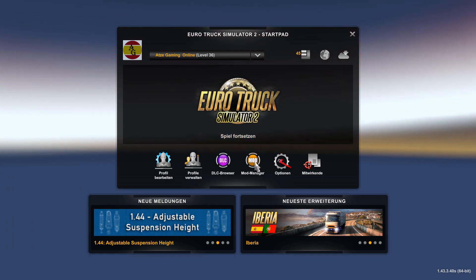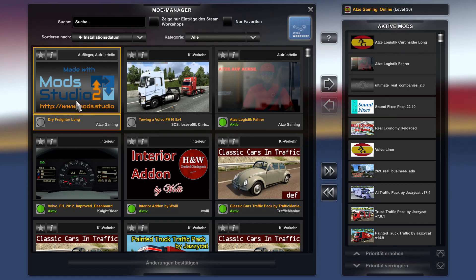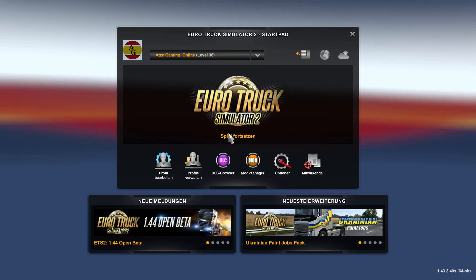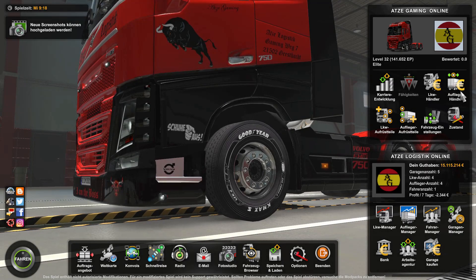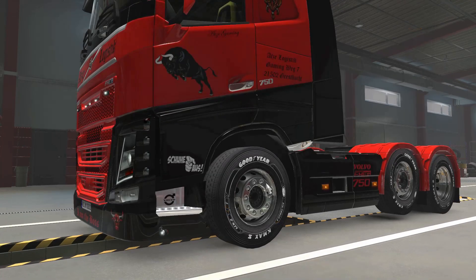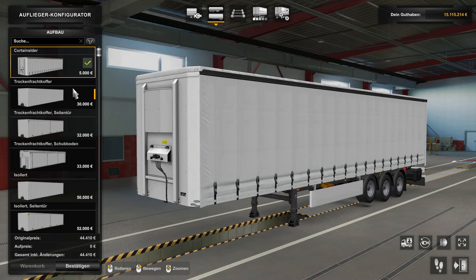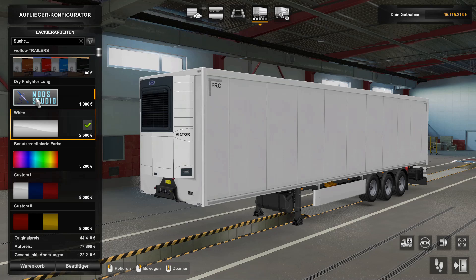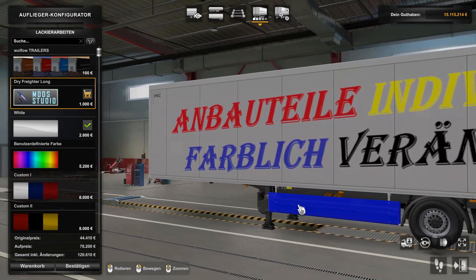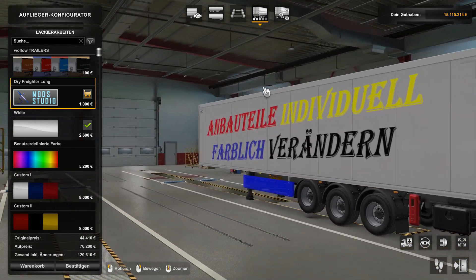Wir sind jetzt im Game, gehen jetzt zum Mod Manager natürlich, aktivieren den Mod hier - unseren Drive-Ride-Along. Gehen auf Änderungen bestätigen und dann Spielfortsetzen. Dann schauen wir mal - Aufliegerhändler - dann gehen wir auf Kirt Insider, hier auf unseren Mod. Der ist ja Mod Studio, ihr seht ja schon - hat soweit denke ich mal funktioniert, aber wir schauen natürlich alles durch.